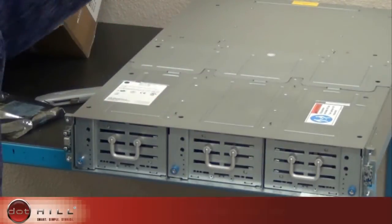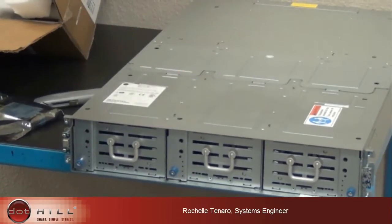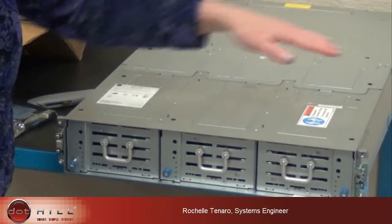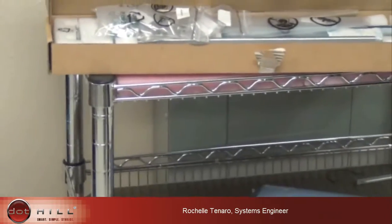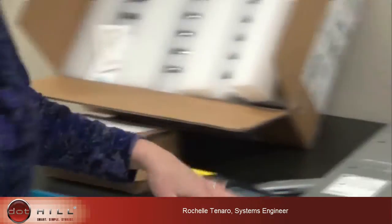So we have taken the bezel box out, the chassis box out, and our rail kit box which is underneath the chassis box. And we have our drives over here and our SFP box over here.